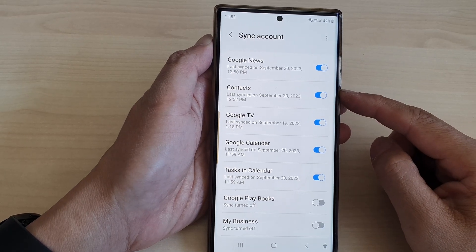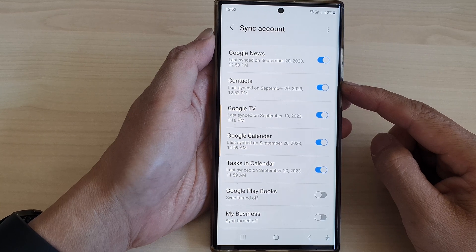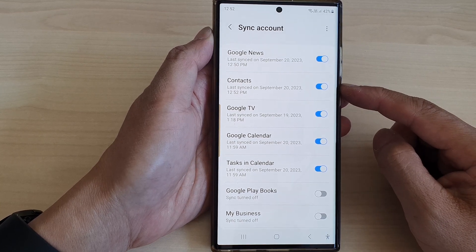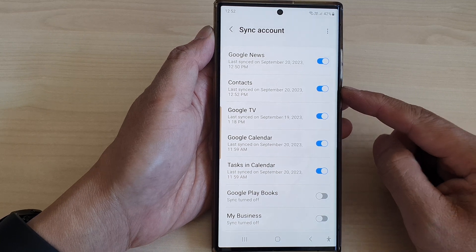Hey guys, in this video we're going to take a look at how you can turn on or turn off sync contacts with Google account on the Samsung Galaxy S23 series.